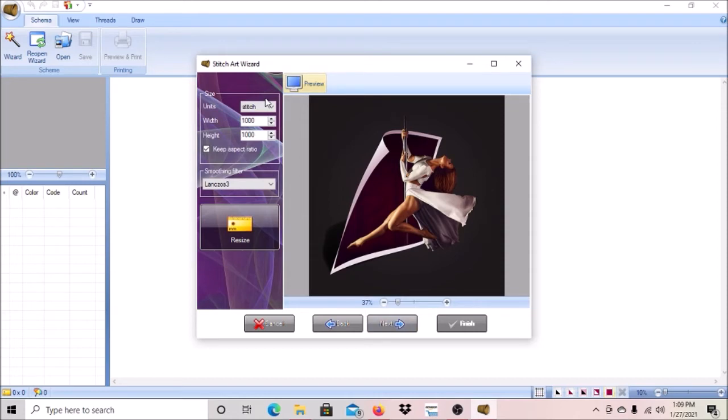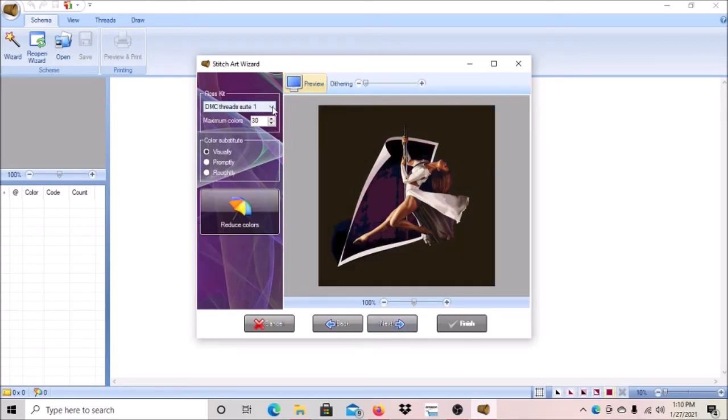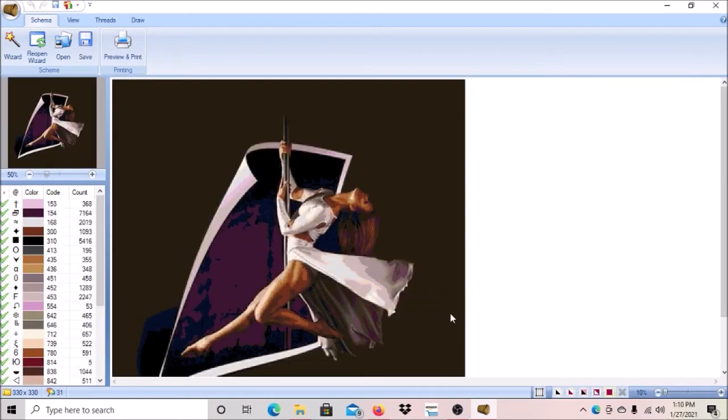For tutorial purposes, we're going to click on centimeters and put in 60 centimeters. I'm going to show you how big it's going to print out. You can click here or over there and it'll adjust the size. If you want to change the aspect ratio to be squared, you'd need to do that, but this image is already squared. I'm going to click next and bring it up to 40 colors — the calculations can be off in this part. I'm going to click finish.